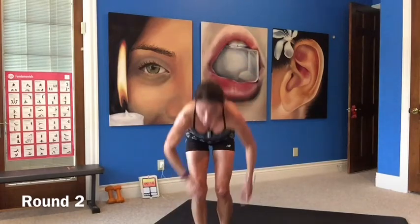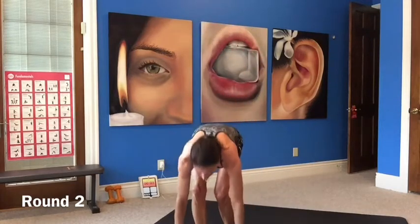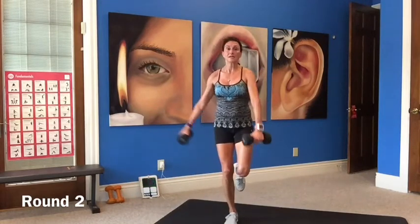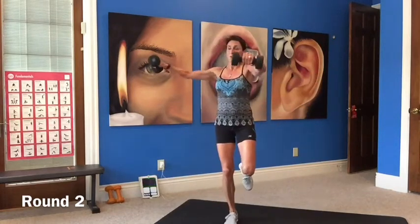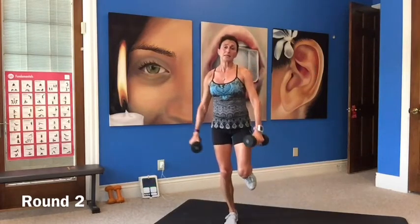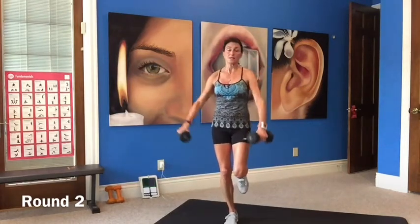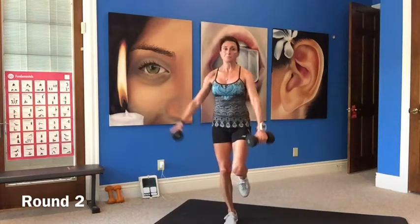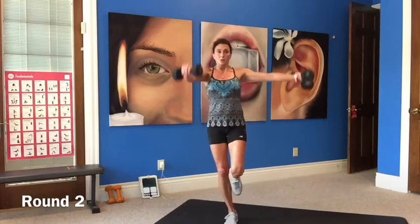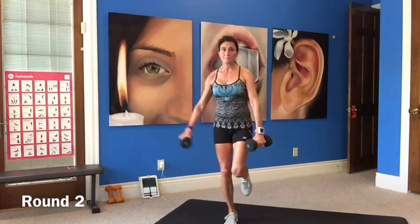Now front and lat raise, balancing on your right leg. Lift up. Your muscles might be getting tired — if you're really struggling, go to a lower weight. Don't be waiting to get your strength up; lower the weight and continue on. That way you're still working the muscle. Standing up nice and tall. 10 seconds.